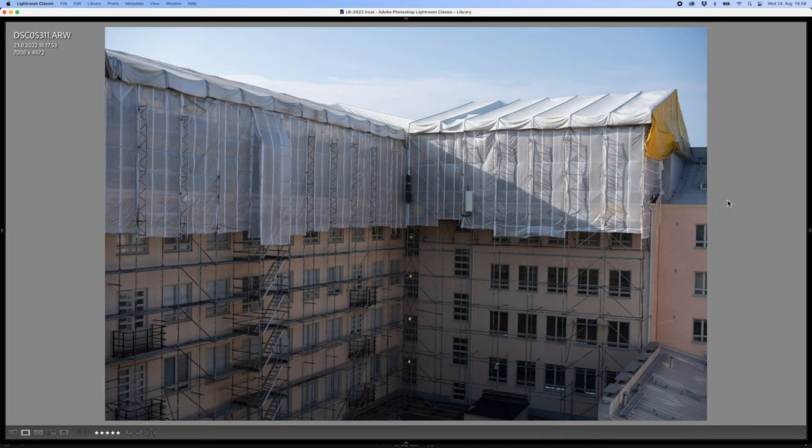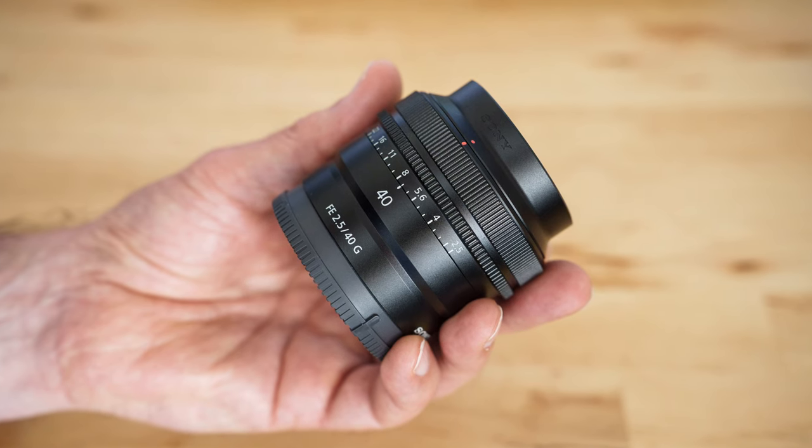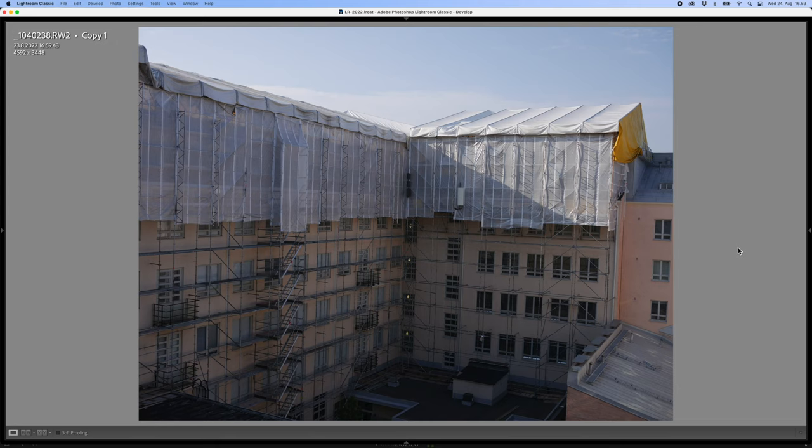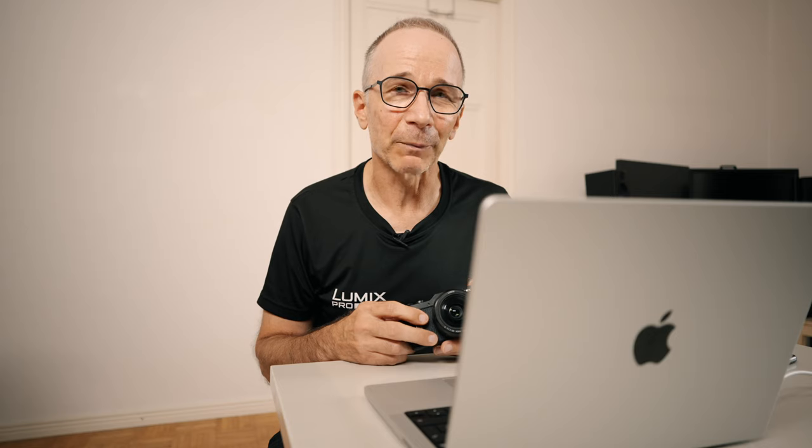Now let's compare the picture from this Lumix GX880 to a picture from my Sony A7 IV. This is going to be very interesting. This is the scenery from my office window — there's some construction going on on the other side of the courtyard. This is the picture from my Sony shot on the Sony 40mm f2.5G lens, and this is the picture from my Lumix GX880. The lens was the Lumix 20mm f1.7, which is a very, very sharp lens.